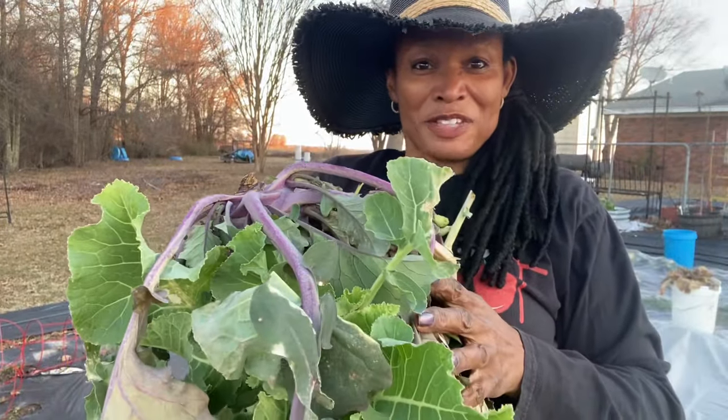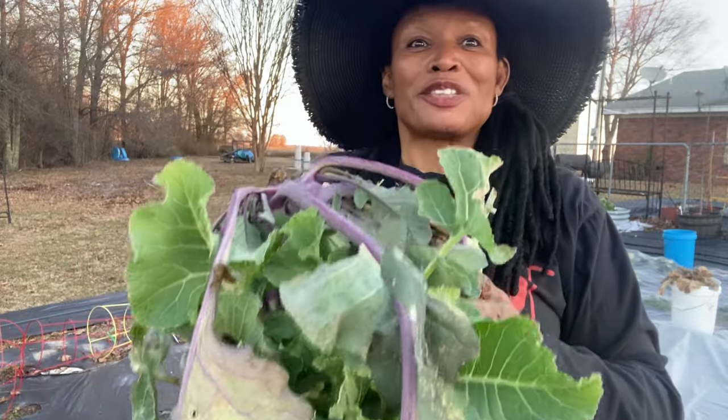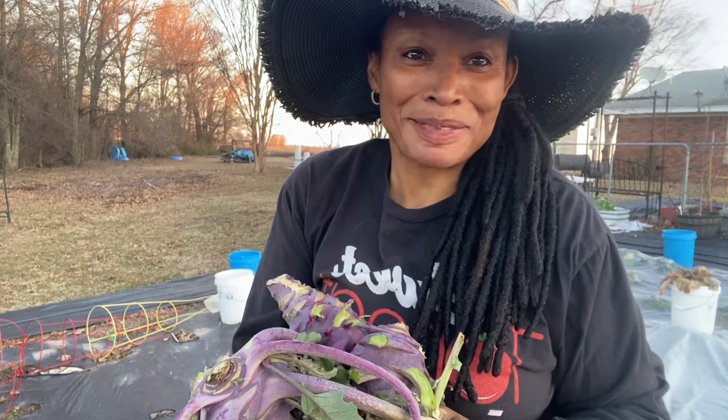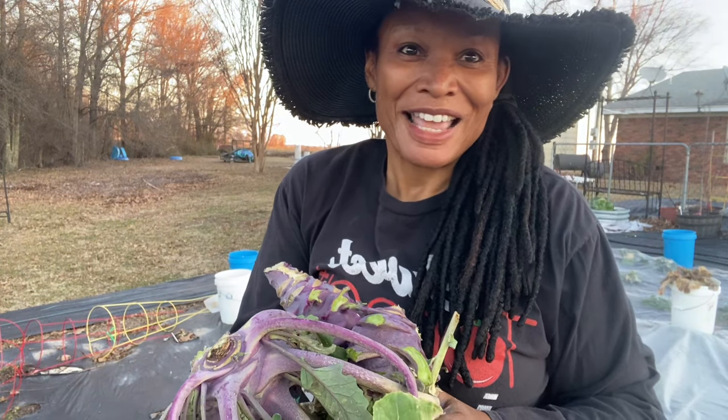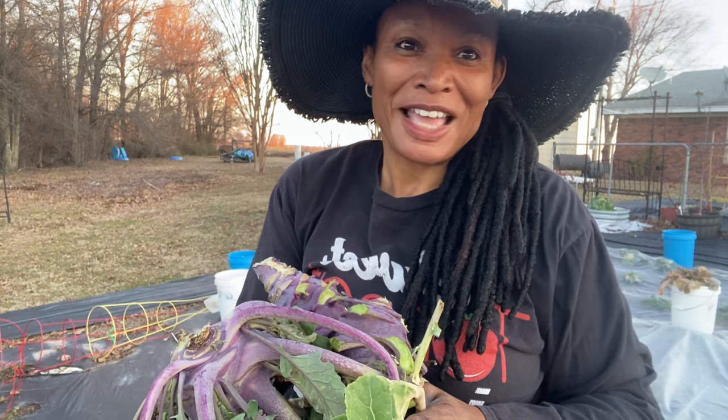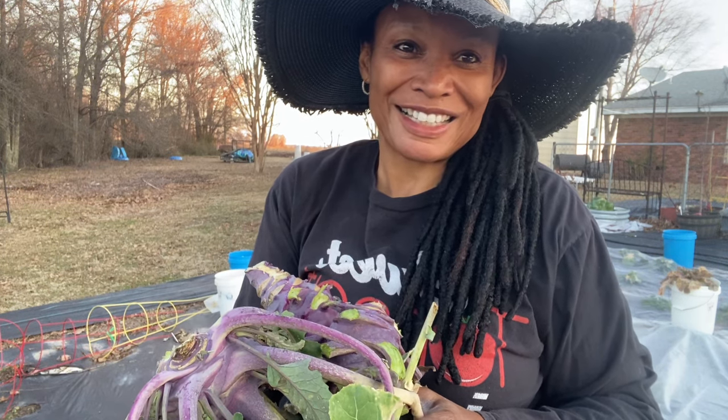So this is my harvest for today. I hope that you all have enjoyed this video — give the video a thumbs up and subscribe to my channel if you have not already. Hit the notification bell so you'll be notified whenever I upload a new video, and as always, thanks for watching and I'll see you in the next video. Bye bye!